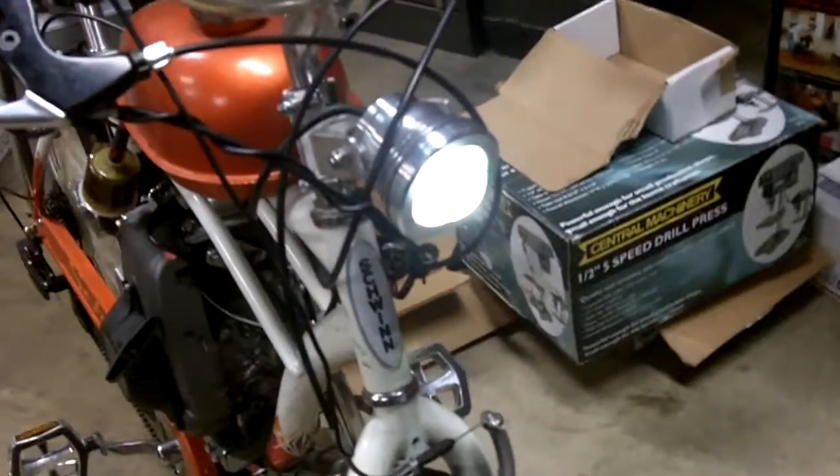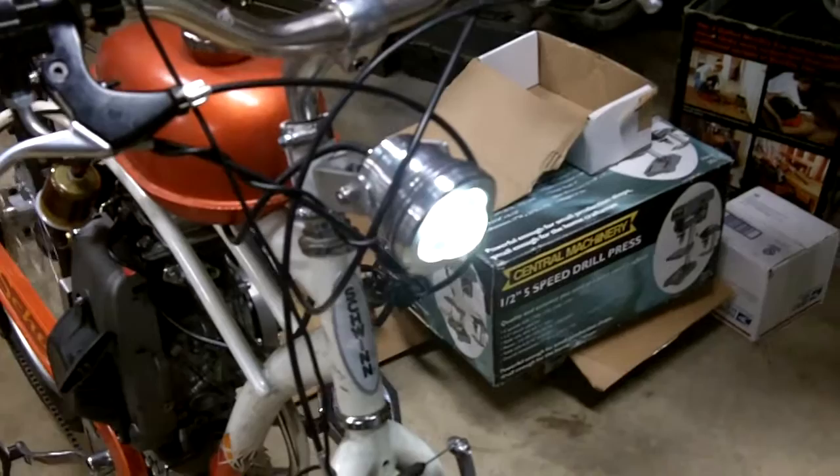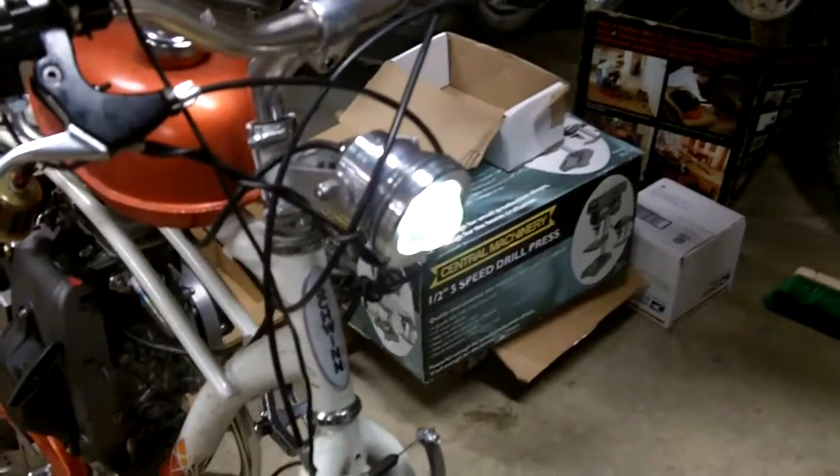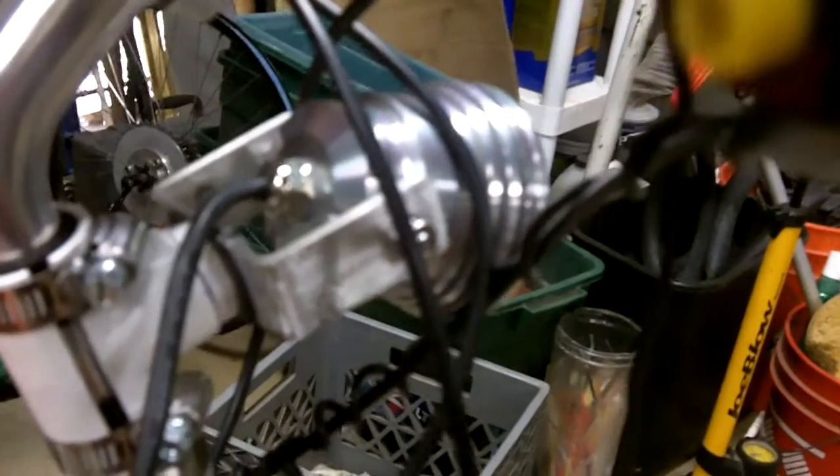Get a good shot of the headlight. It's an LED 10-watt headlight. I've measured it putting out up to 8 watts. And here's my mount for the headlight — a little modification to make it a sturdier mount.